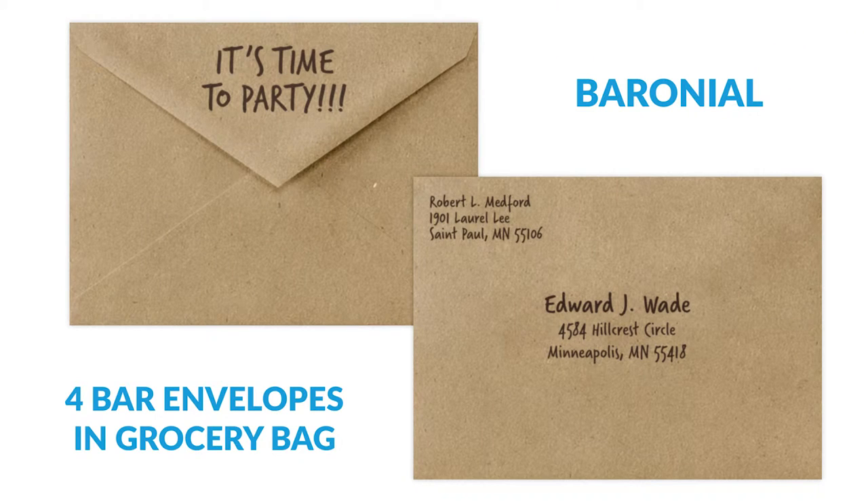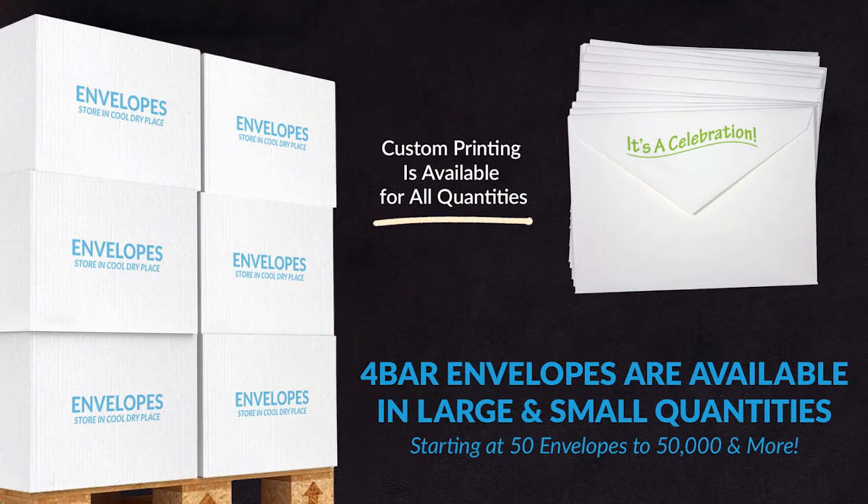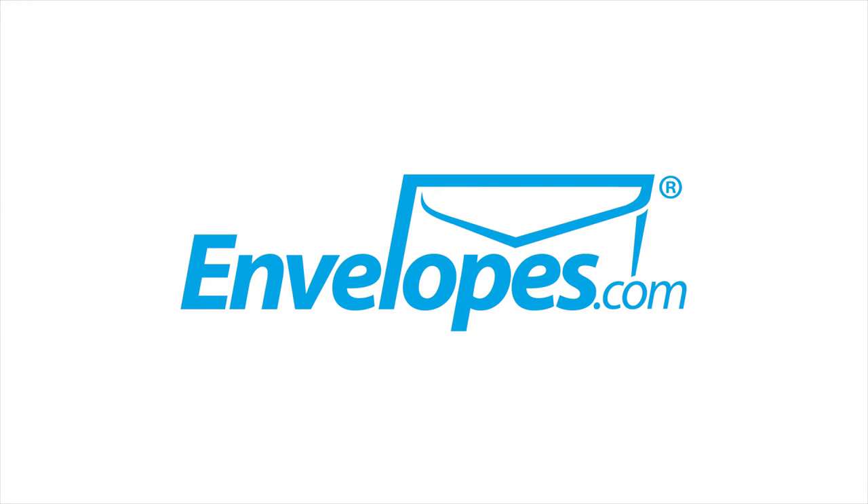4-Bar envelopes are available both plain and printed, from small quantities of 50 to large quantities of 50,000 and more.